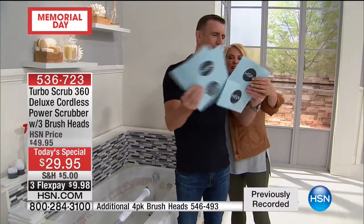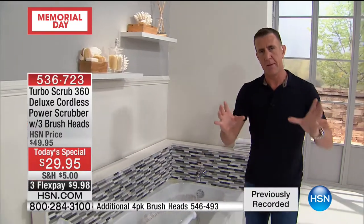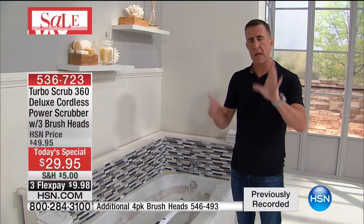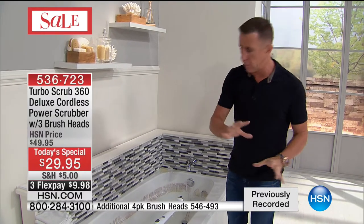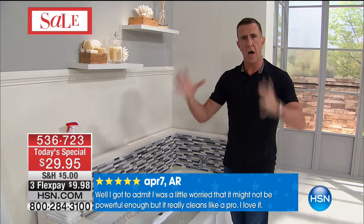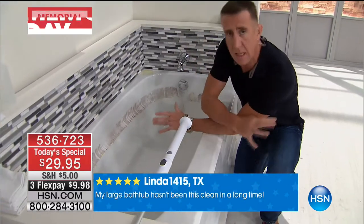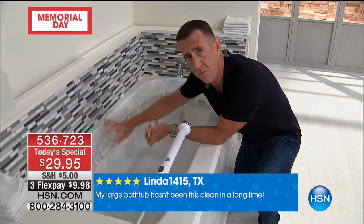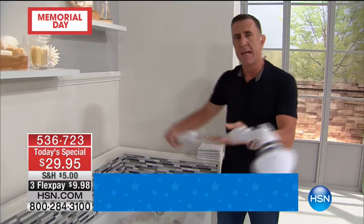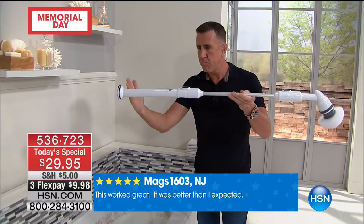I first started my cleaning career in 1988 in a youth hostel — I won't even tell you how bad it was. The bathtub didn't even look white — it was this brown color mess. I used to be down on my hands and knees with bleach, the hairs on my legs turning white, scrubbing, rubbing, breathing in chemicals. This would have been a lifesaver. Push button, you get this big jolt of power for an hour of cleaning.